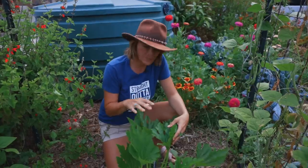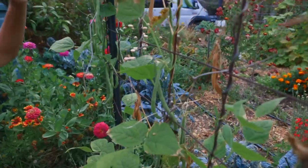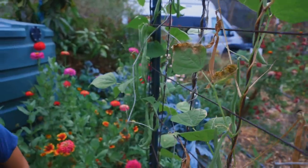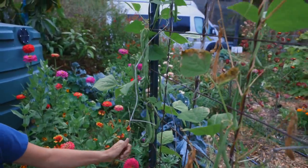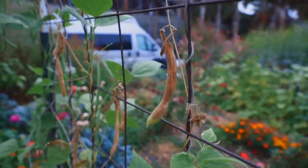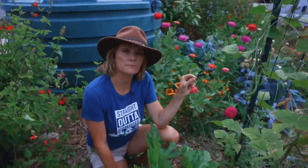Over here I've got these gorgeous pole beans and they have given me so many beans — it's really incredible, they're still giving more and more. Now if I wanted to, I could harvest them all and start over, or I can leave them so they can dry and use them as dry beans. Beans are a great crop to succession plant in late summer in areas that don't get an early frost, because you can put seeds directly in the ground.